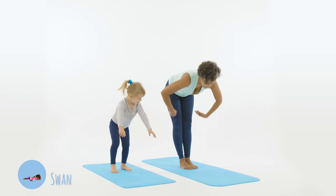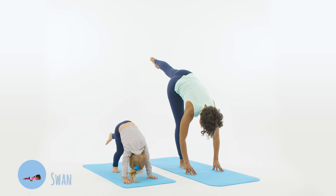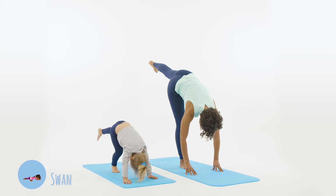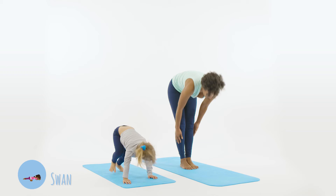Now we're going to do the other side. Bend forwards, hands on the mat, raise your left leg up and then gently lower the leg to the floor and stand up straight again.